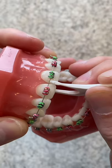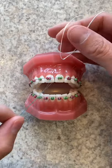First, go get some of these. They're super easy to use and they fit right underneath the wire and between the braces. Next, you can try floss threaders. You just use it to thread the floss under the wire and you're golden.